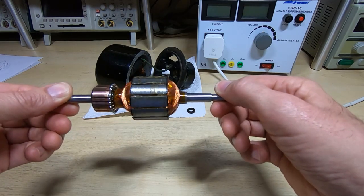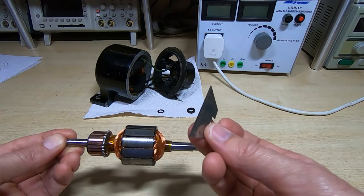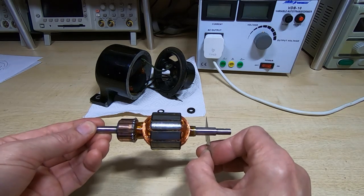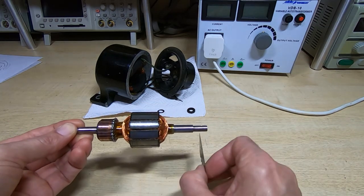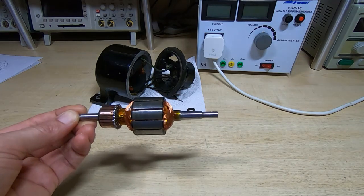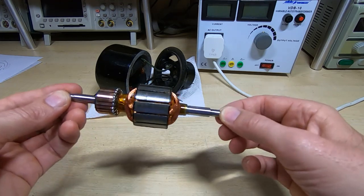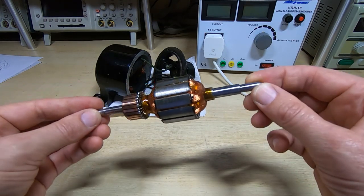To balance the rotor, I take a couple of knife blades, attach them to some welding magnets, level the two blades, and then place the rotor onto them. Because there's very little friction between the shaft and the knife edge, as long as the blades are level and parallel to each other, the heavy spot will sink to the bottom. Rather than trying to lighten the heavy parts, I just apply more lacquer to the light side and let it dry, repeating until it's balanced. This was then allowed 24 hours to cure, the commutator cleaned up, and now I can reassemble the motor.